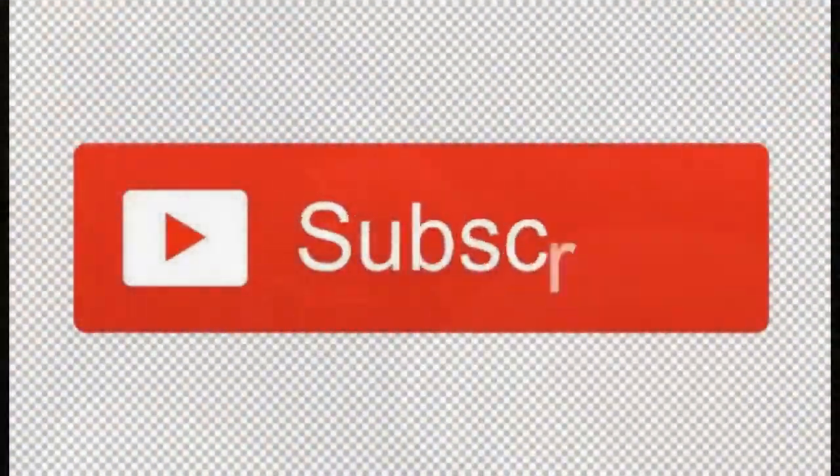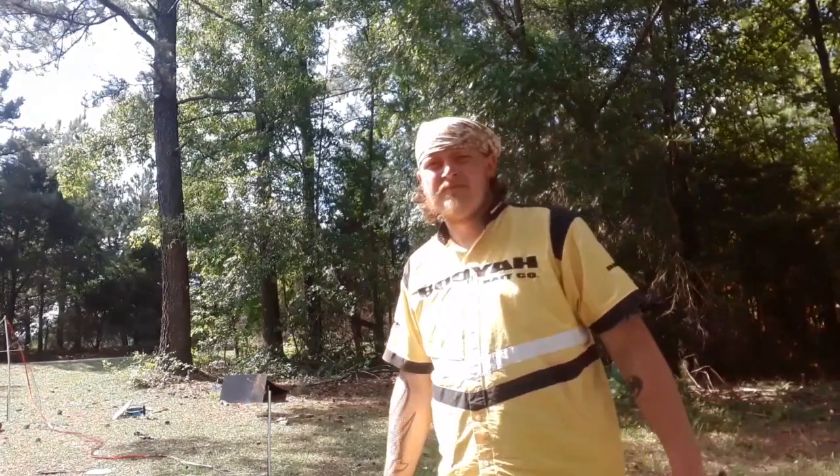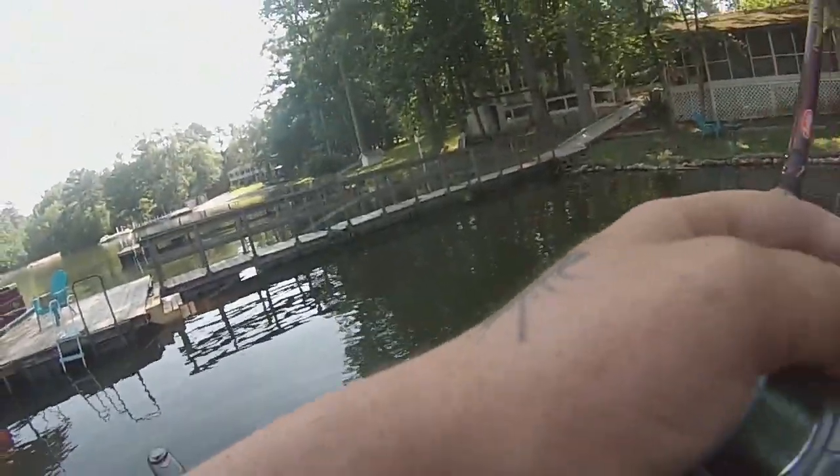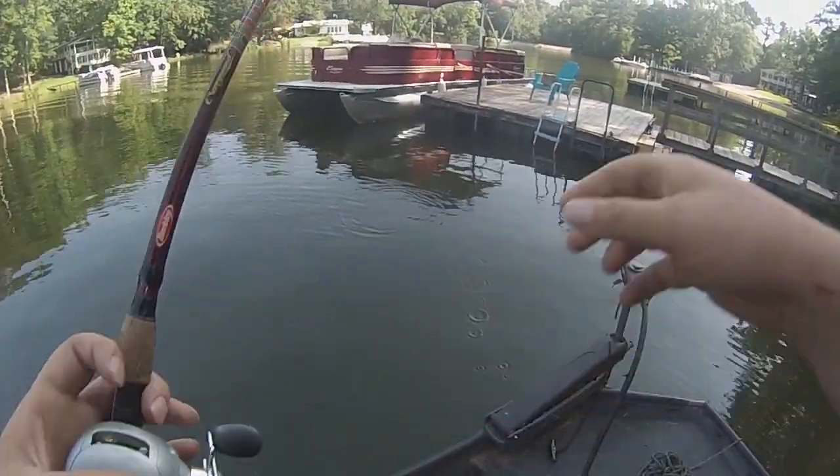Oh my god! Hey guys, Steven Turner here with Turner Fishing. And are you tired of this always happening? Now if you're like me, I would rather be having this happen.